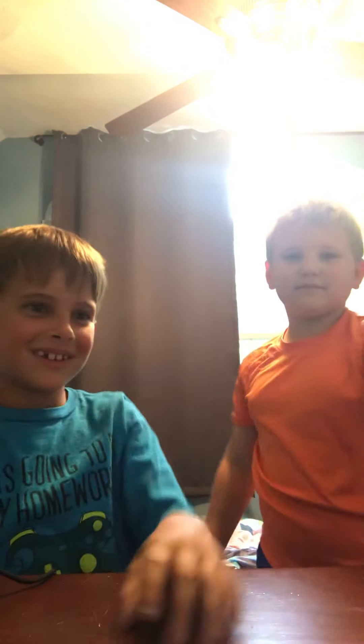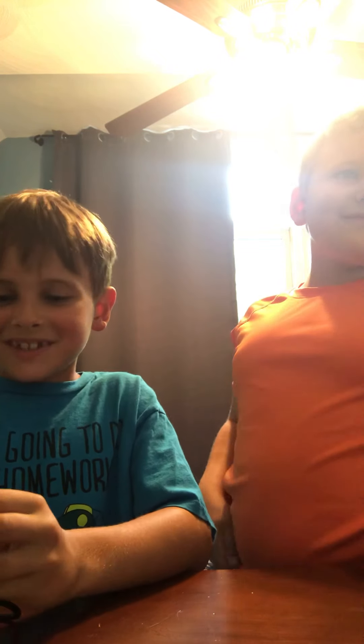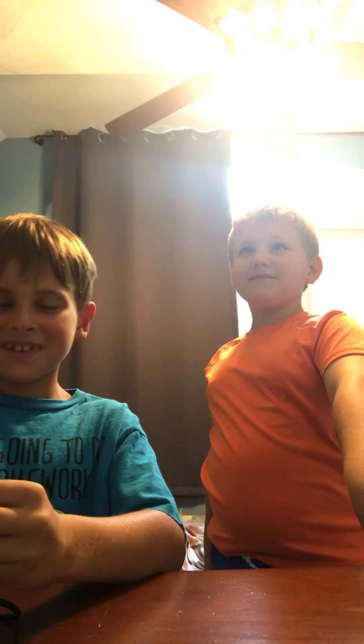Hey guys, welcome back to another video. Today I have Henry with me. He's new on my channel, he's new to YouTube — he's never been on a YouTube video before, so he might be a little bit excited about being on YouTube for the first time.